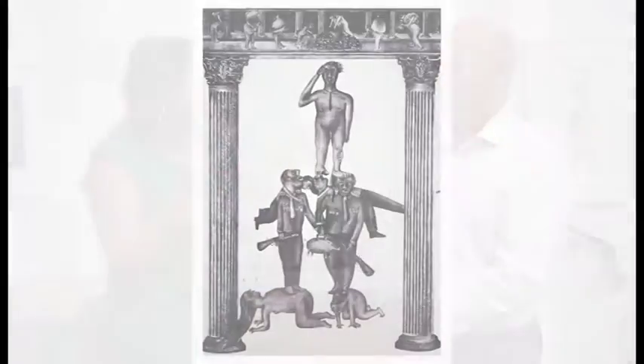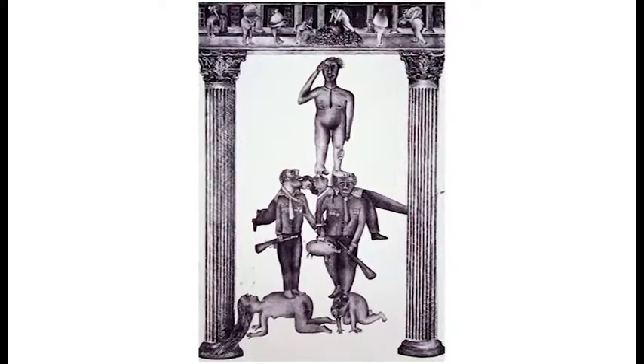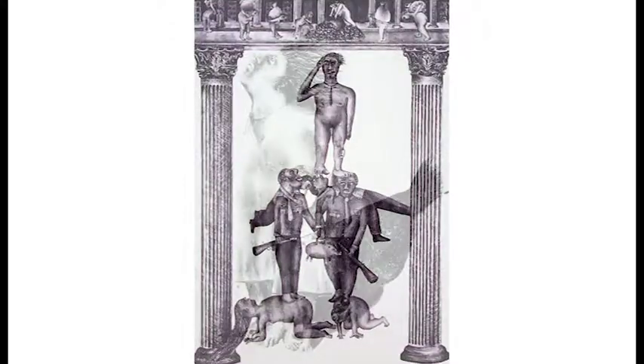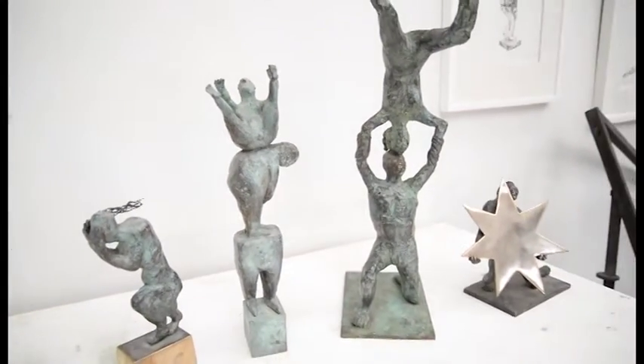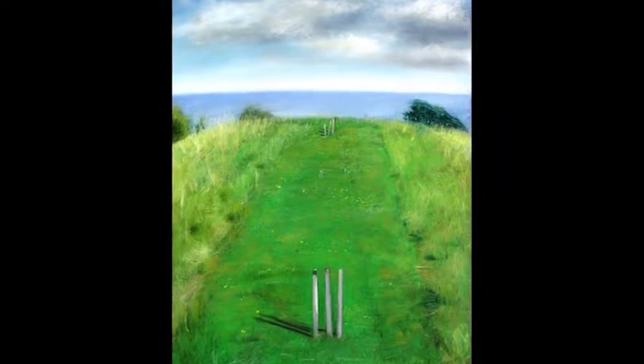What inspires you in the three different artworks that you have? The mediums that I work with predominantly are lithography, which is fundamentally a drawing process, sculpture, and painting. So they're my three areas.